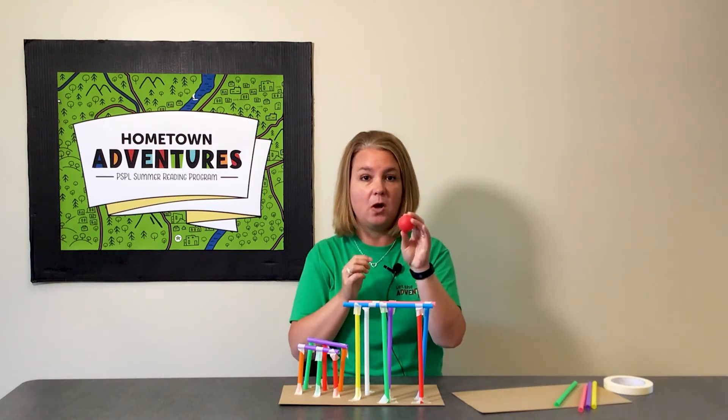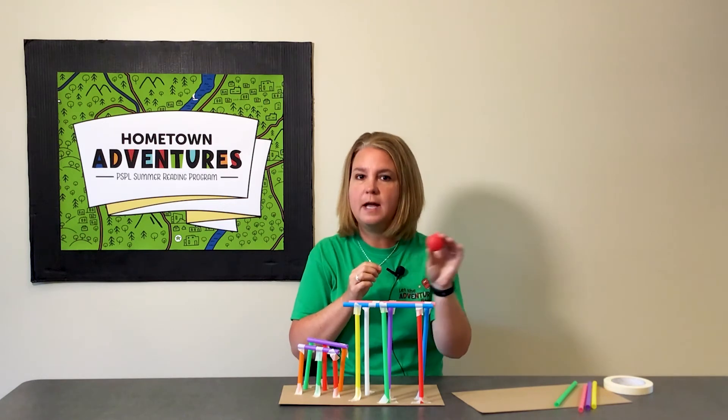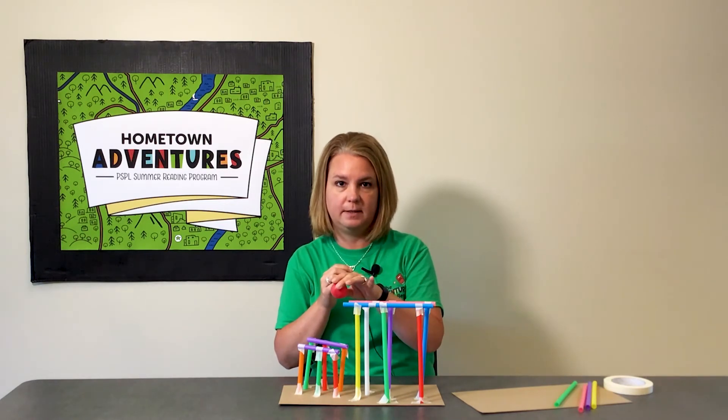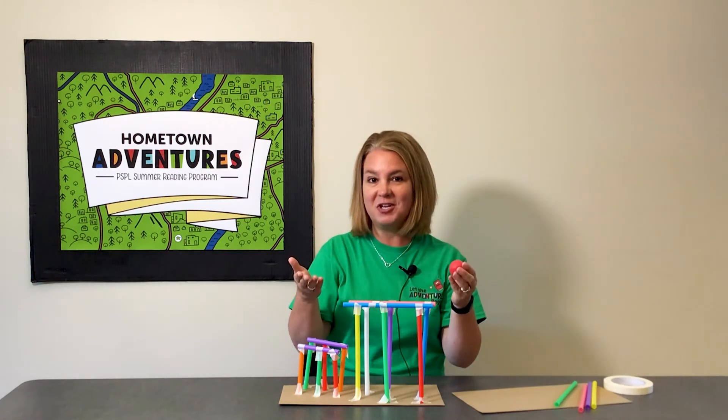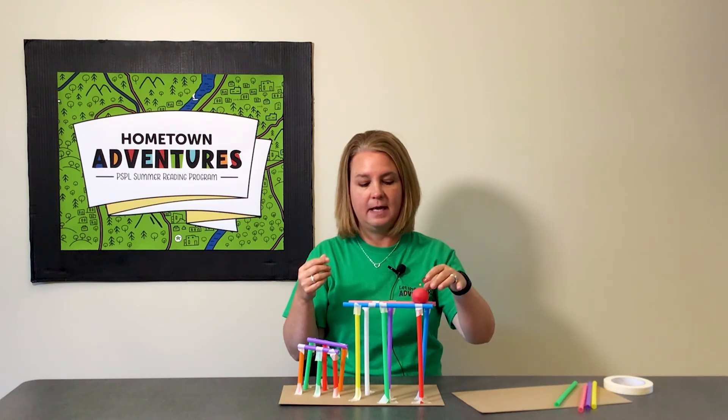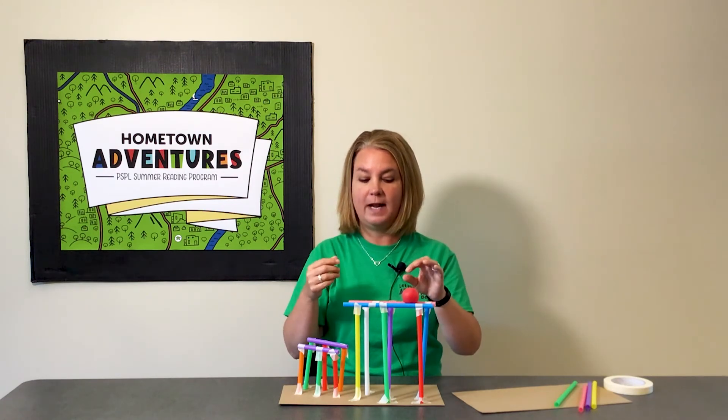Your ping pong ball is your roller coaster car, so it's going to be what rides on the rails at the top. I haven't tried this yet, so let's see what happens. I'm going to put my roller coaster car on and see what happens.